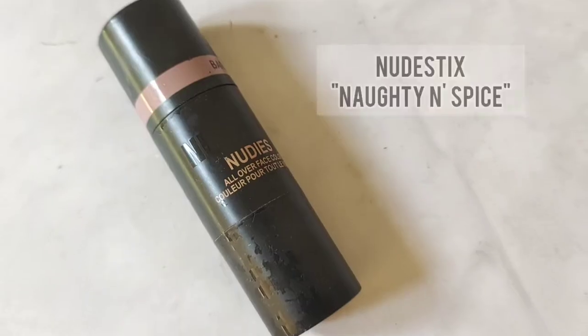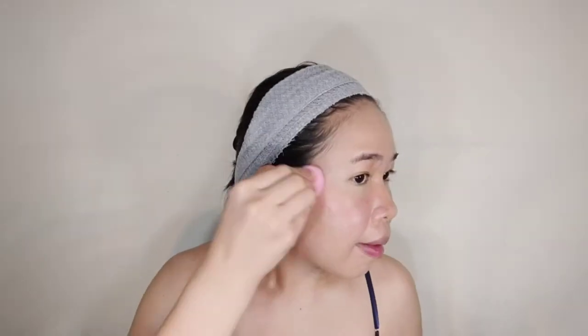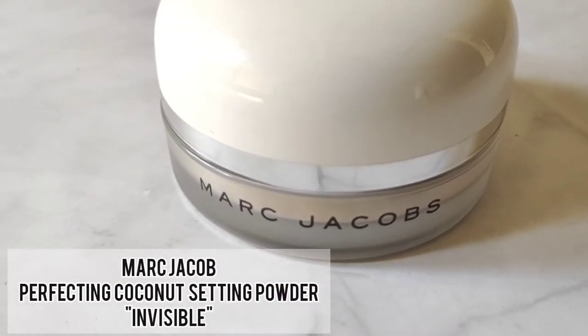Now moving to the next step: cream blush. I'll use the Nude Snake cream blush — tap a small amount and tap it on. Then we will set all the makeup with setting powder. I'm using Marc Jacobs setting powder. I love this product because it turns my oily skin into matte skin without any cracking. You can check it out at Sephora online or at their outlets.